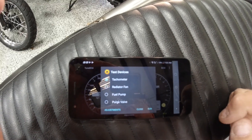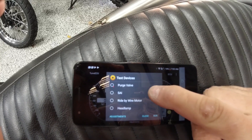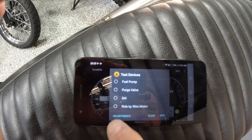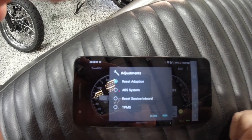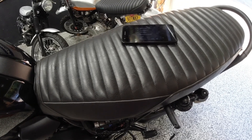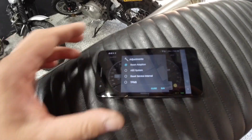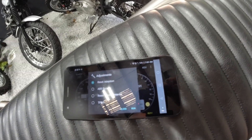In tests and adjustments, here are a few cool things — you can test all those items. The key one is the adjustments section. The first one there is reset adaptation. No need anymore to start the bike up cold and run it for 12 minutes until the fan kicks on. You just go in here, click reset adaptation, hit run, and it resets it.